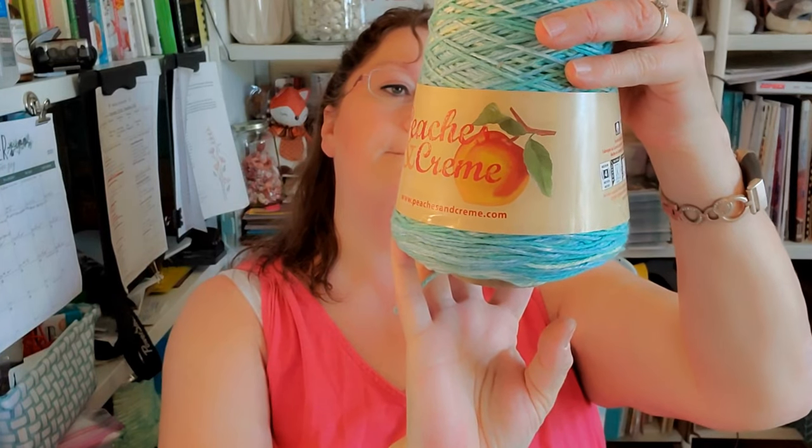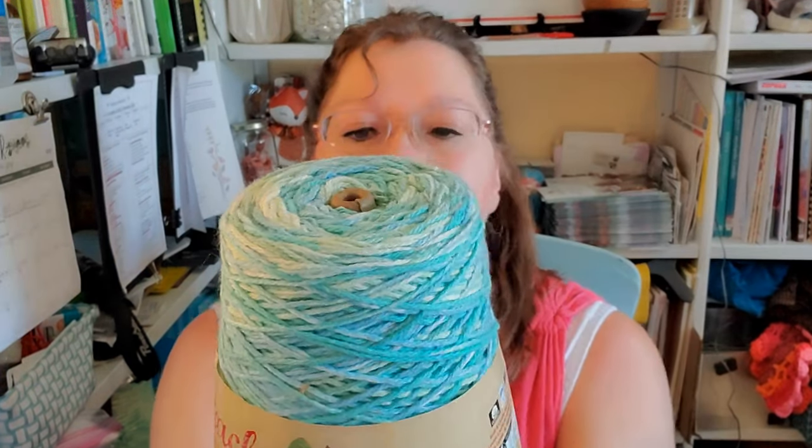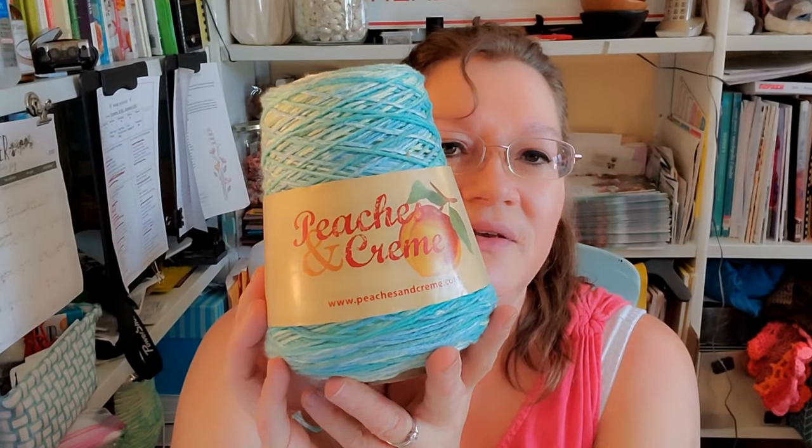I have the Peaches and Cream brand right here — this has 706 yards, so either one of these would work. You need about five of these. You are also going to need the 4.5 millimeter or 4 millimeter crochet hook, whatever you feel necessary. And you're going to need two buttons that are approximately three-quarter inch. If you go with a smaller hook, you're going to need a smaller button to match.